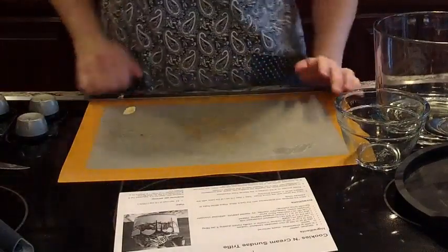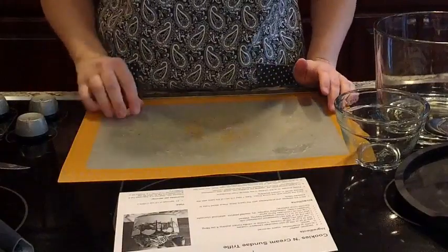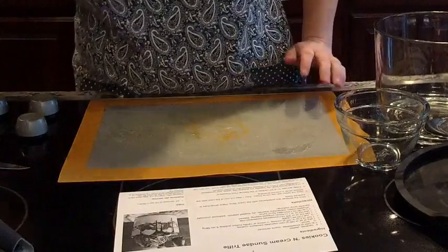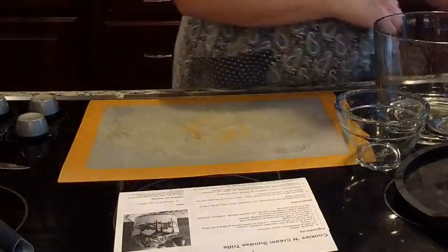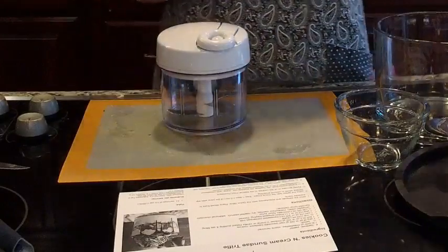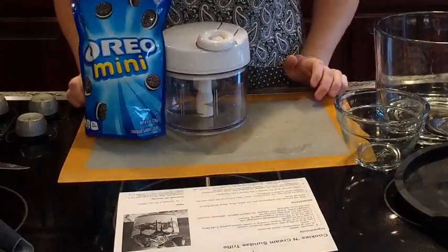All I did was rinse those raspberries. If we were using strawberries, you would want to rinse them, remove the stem, and also slice them with the quick slicer. We're going to go ahead and work on one of our other toppings — we have the manual food processor here and we're going to use some mini Oreos.